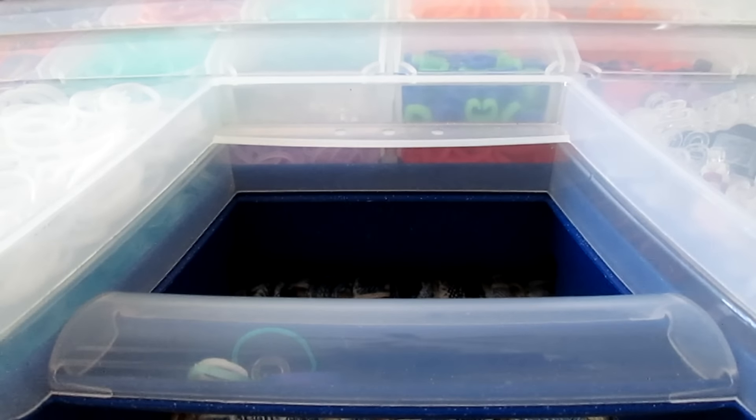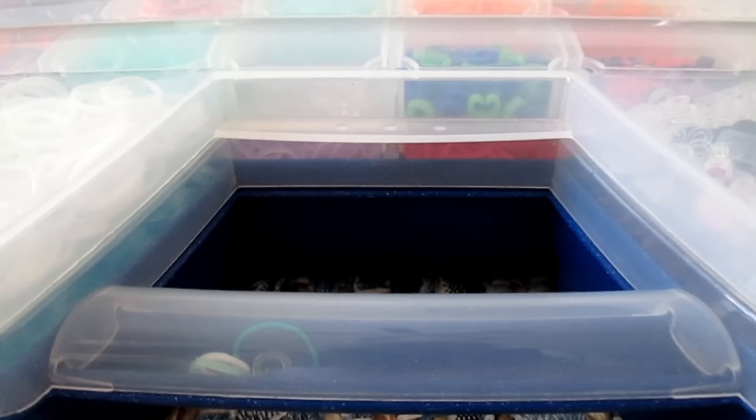Hey guys, and welcome to another video. Here is my storage update number three — my third, pretty sure. I've done a few storage videos. But anyhow, here I am with my new storage. You'll get to see something pretty cool.